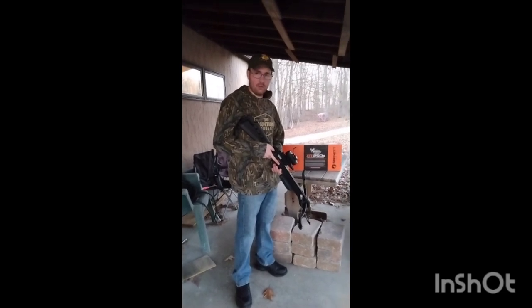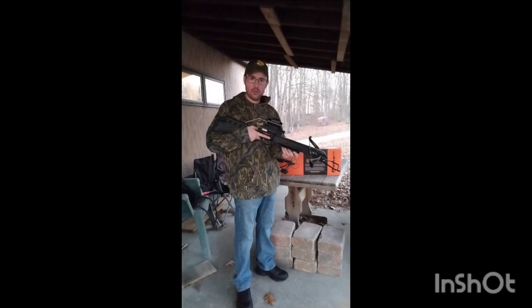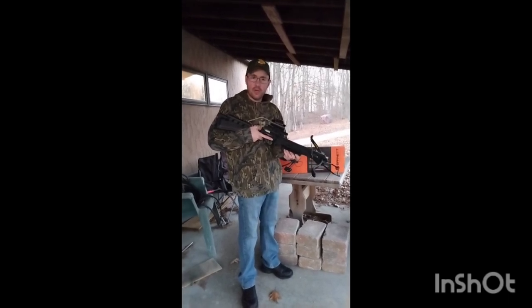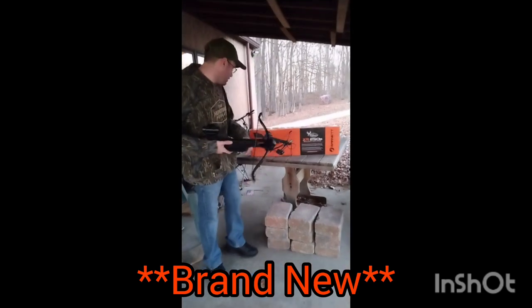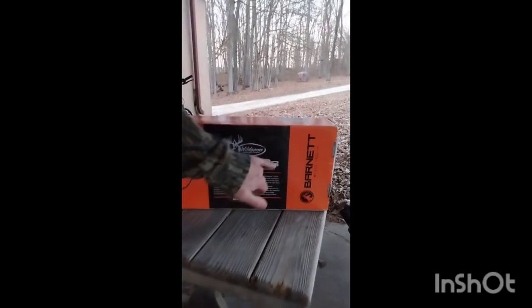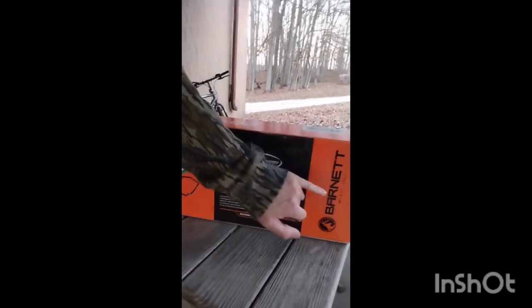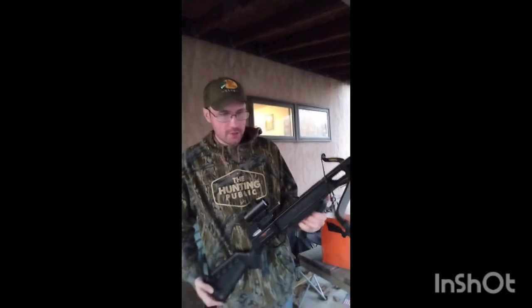Hey y'all, welcome back to the GG Outdoors. In today's video I bought a recurve crossbow on eBay for 75 dollars — this is the Wild Game Innovations XR 250B, made by Barnett Crossbows. Here's what it looks like, we just got it put together.